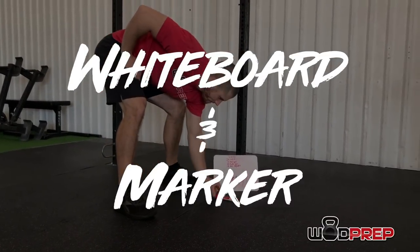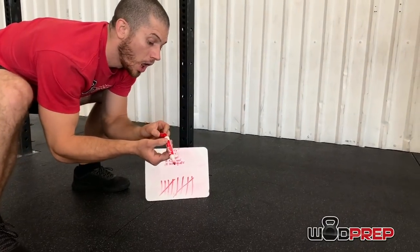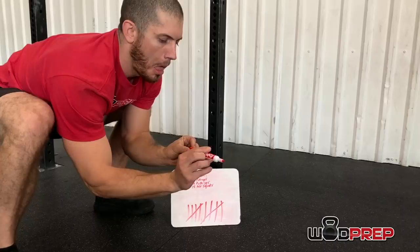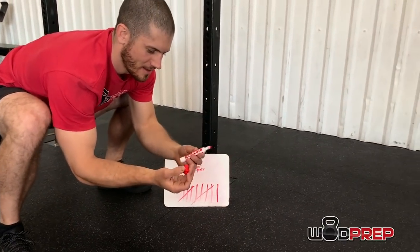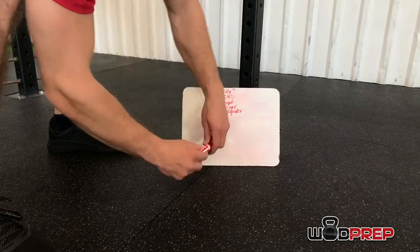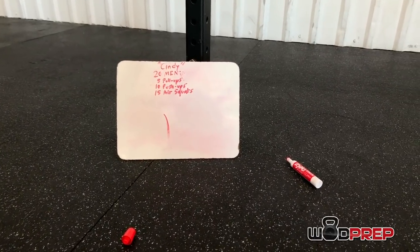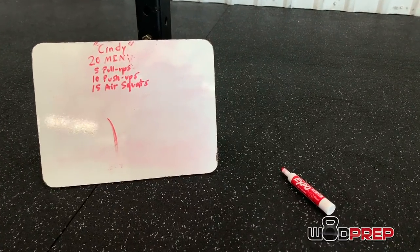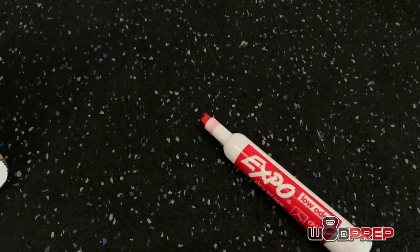You might have heard me talk about using a whiteboard marker to keep track of rounds — but this is not what I mean. I don't want you carefully pulling the cap off your marker, making a beautiful tally mark on the whiteboard, and then struggling to get the cap back on while you're on the verge of blacking out. That is a huge waste of time. I've seen people waste 30 seconds fiddling with a marker between rounds. Hashtag save the markers.